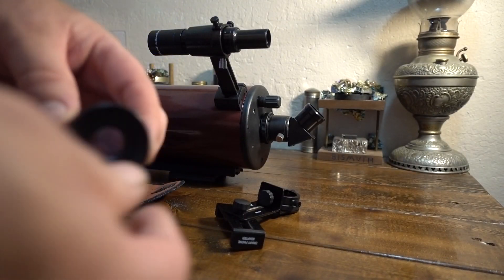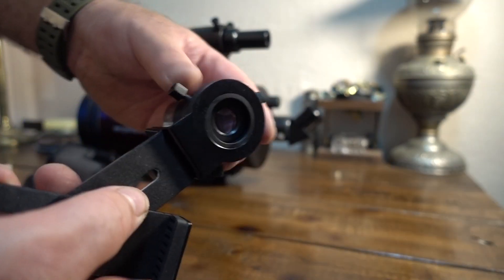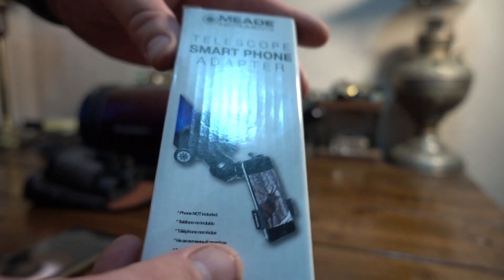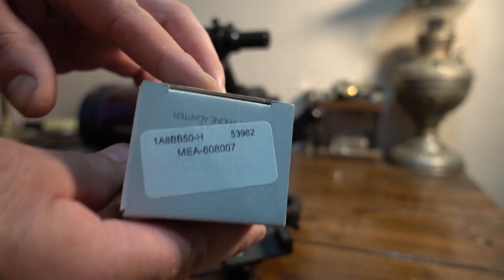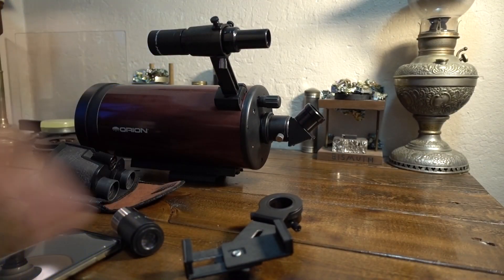You've got to pull the rubber eye cup off the eyepiece to fit the adapter on. I'll put a link down below — I bought this just to try it out. It's a Mead adapter; I'll show you the part number and the link.